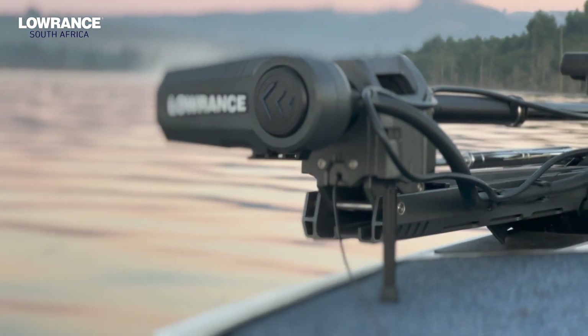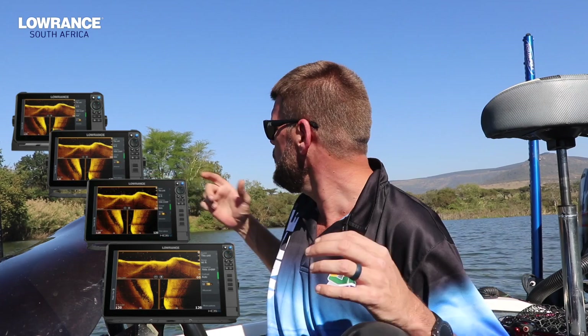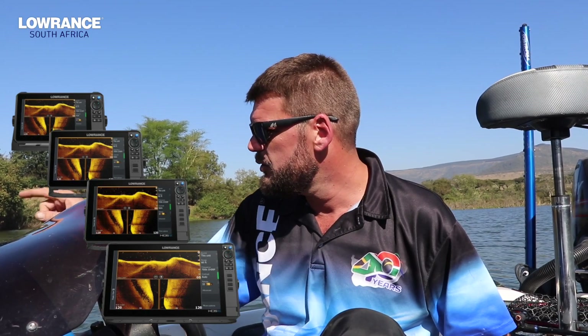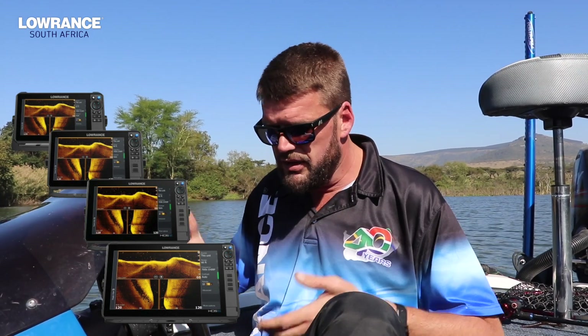One of my favorite features is the Ghost trolling motor control right from the unit. When we want to move from this spot to that spot, I don't have to physically take control of the sticks of the boat. I put my cursor where I want to go, I can sit and tie my bait, and the motor will go to that spot and anchor when it gets there. So I don't even have to worry about anchoring when I get there — I can carry on changing baits and do all of that. It's a very, very nice feature to control the trolling motor right from behind your seat.